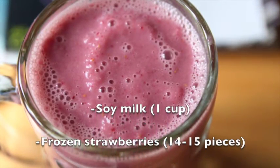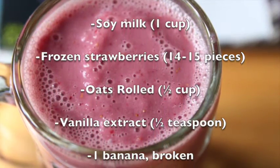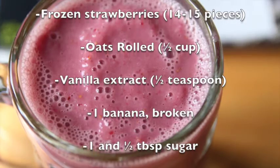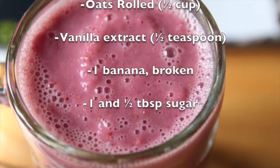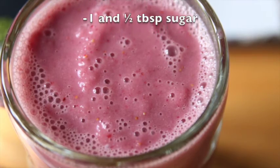14 to 15 pieces of frozen strawberries, one-half cup of rolled oats, one-half teaspoon vanilla extract, one banana broken into pieces, and one and a half tablespoons of sugar.